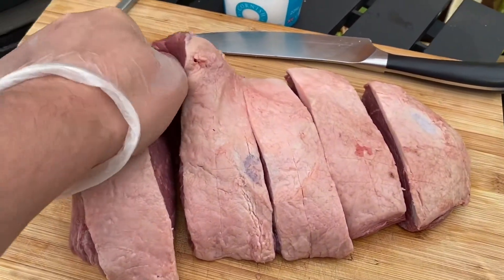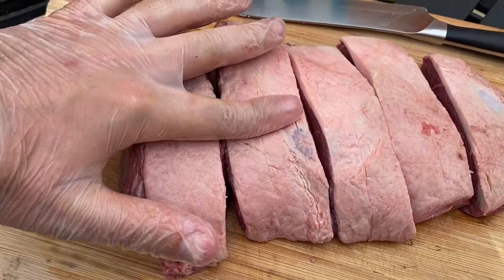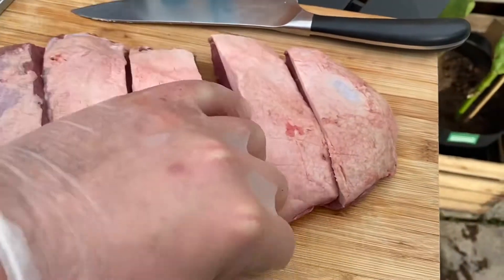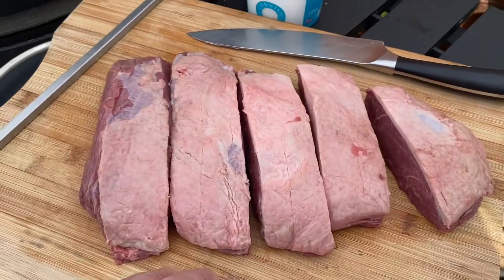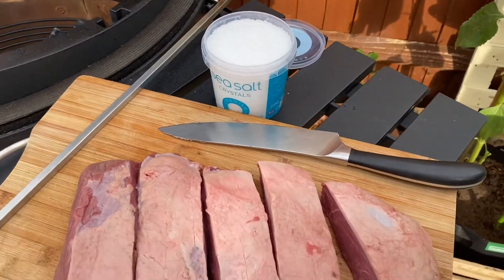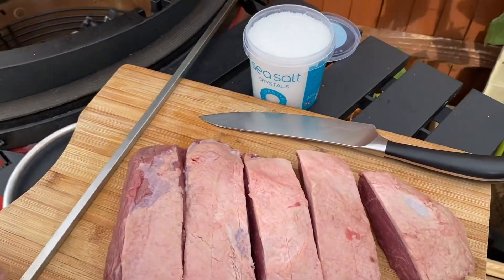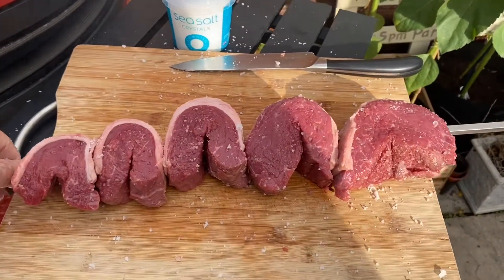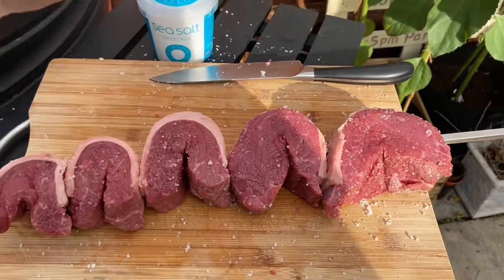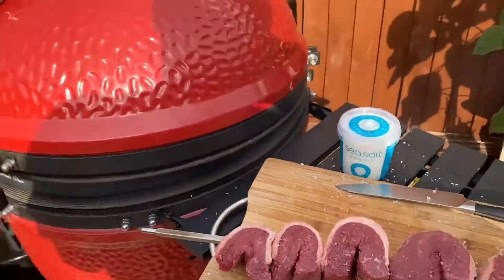So with this Argentinian picanha, I have cut it up into about inch to inch-and-a-half thick pieces. We've got four good pieces there and a little one on the side. All I'm going to do is put some sea salt over this, and then we're going to get it skewered up. So there we have it — the picanha slightly seasoned with some sea salt. The grill is almost coming up to temperature.